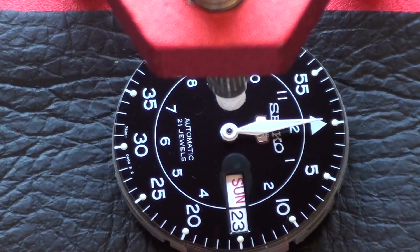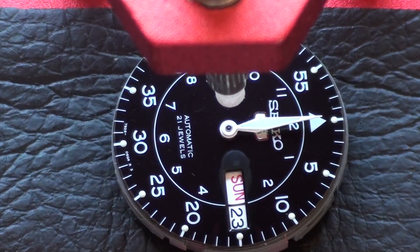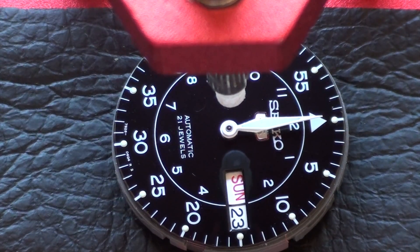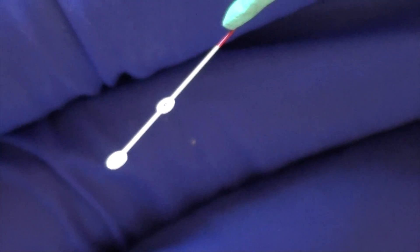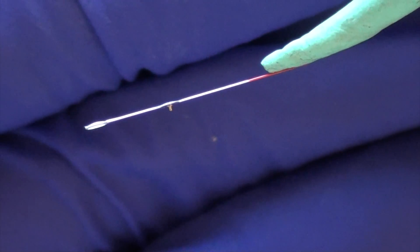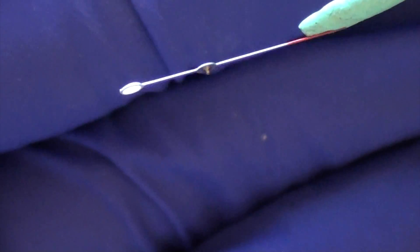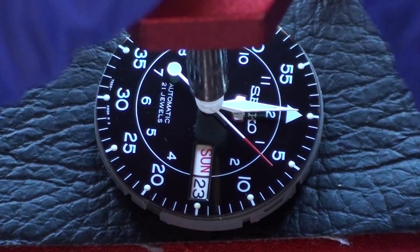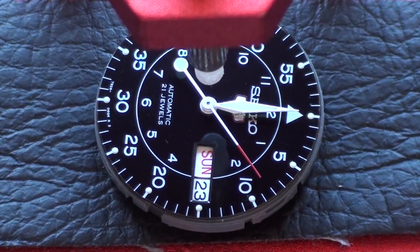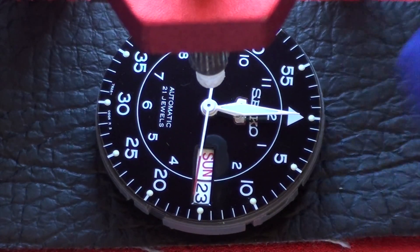Once the minute hand is seated properly, the last step is to put on the seconds hand. You have to be very careful when putting on the seconds hand because it is the thinnest and most fragile of the hands, so you want to apply the least amount of pressure compared to the other hands. Unlike the other hands, the seconds hand has a little pin on the bottom of it — that's where it fits into the cannon pinion. You want to align that little pin with the hole on the cannon pinion. This is arguably the most annoying step. If your watch movement is charged, it should begin moving as soon as you get it installed.